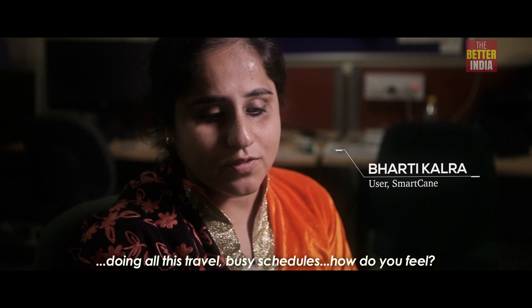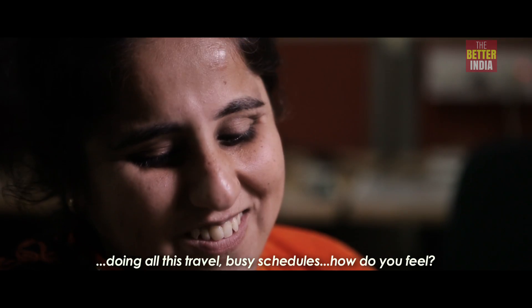It has improved my confidence a lot. Doing all this travel and busy schedules — how do you feel? It's nice.